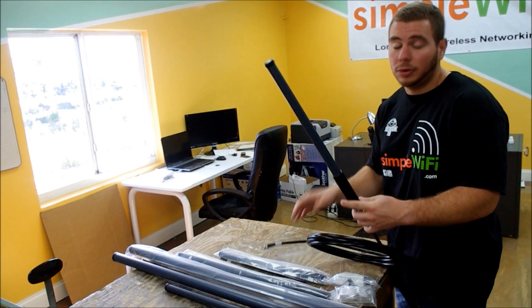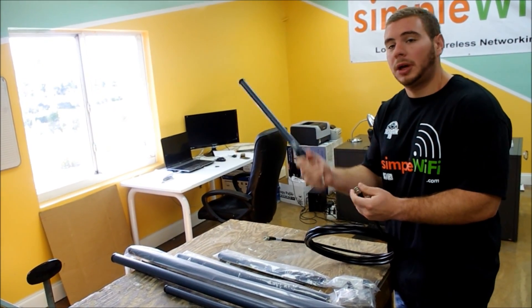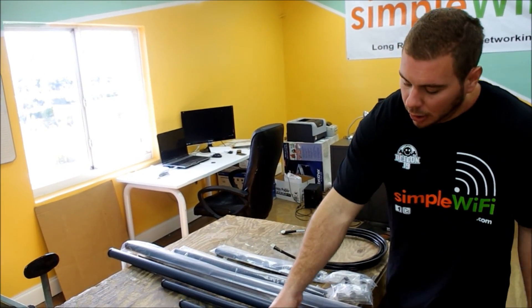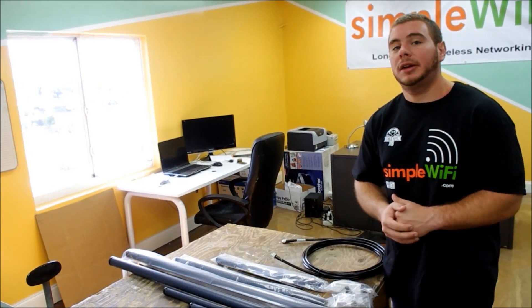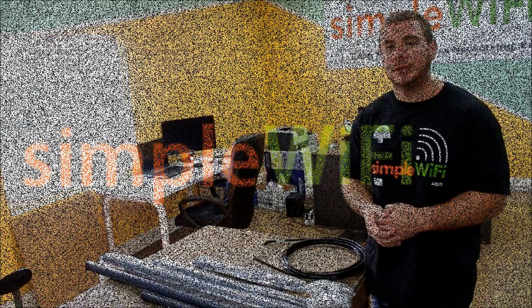You can offer free Wi-Fi at your business, share the signal with your neighbors, or just cover your compound or backyard with signal so you can sit out there under your tree. If you have any questions, feel free to contact us at support@simplewifi.com or call us on our tech line Monday through Friday. Thanks.